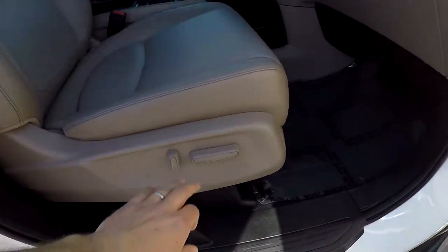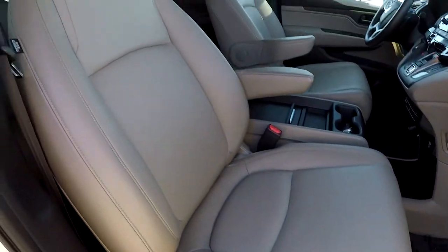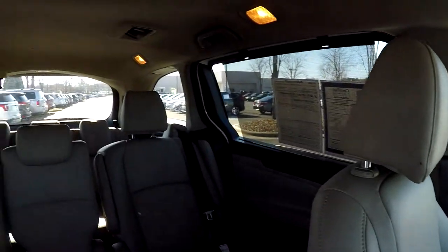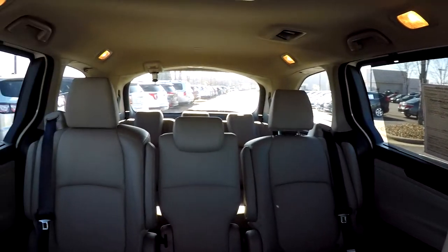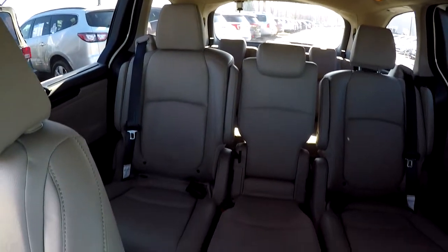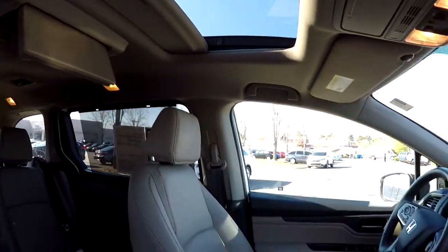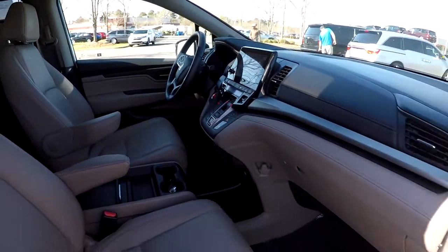We're going to wrap up in the front passenger seat — full power for the passenger as well as the driver. Another look over the seating surface. We're going to come inside and take another spin around the back, kind of that driver's eye view. Last but not least, this model does come equipped with a sunroof, and that's going to wrap up your 2018 Honda Odyssey.